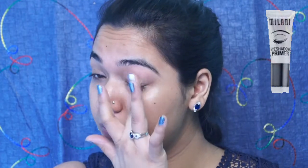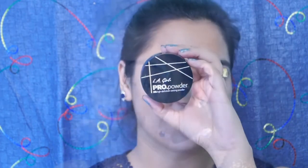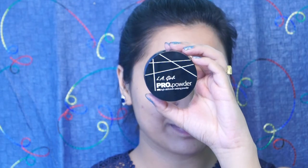Now starting with the eyes, I am using my fingers to blend the Milani Eye Primer on my eyes. Next I am going to take some L.A. Loose Powder to set that eye base so that the colors get blended really easily.